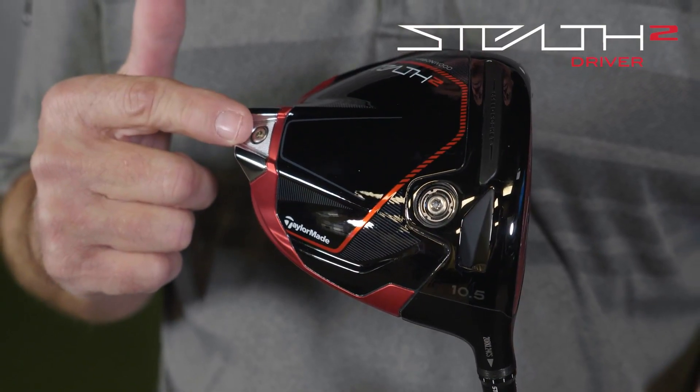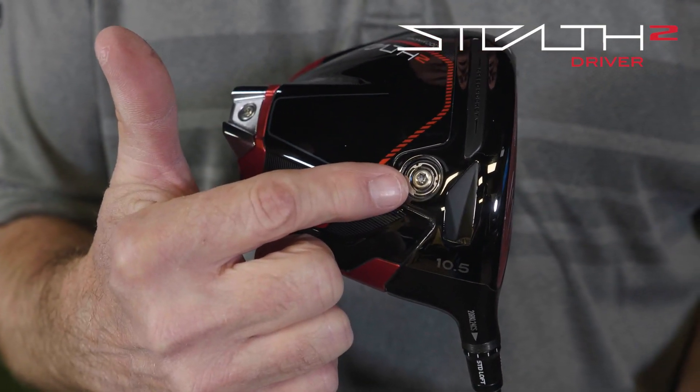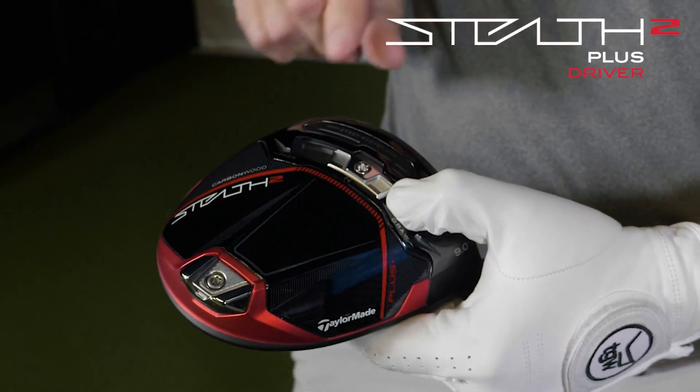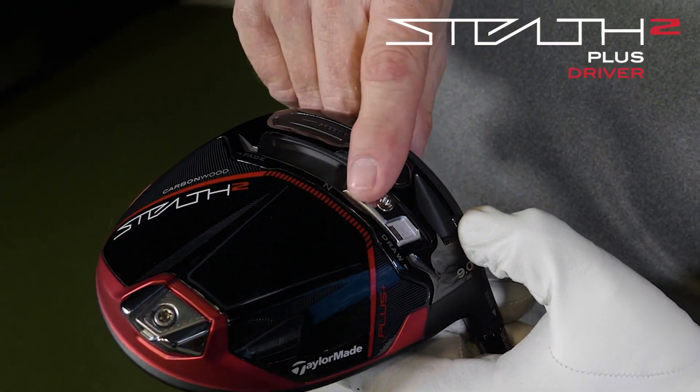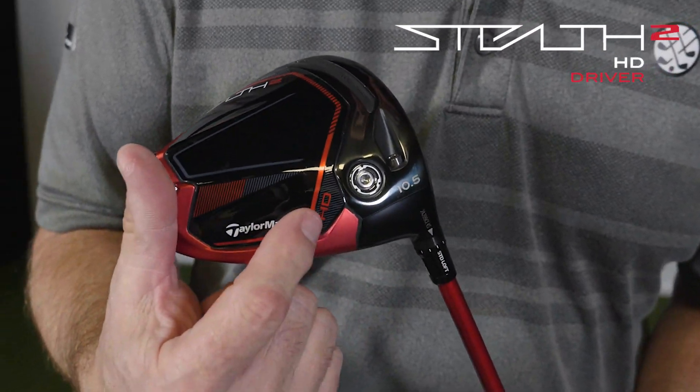TaylorMade is offering three different models in the Stealth II line. The standard Stealth is designed for players looking for maximum forgiveness and maximum distance with high launch and low spin. The Stealth II Plus is the most tunable driver for players looking to really fine tune their shot shape and spin rate. The HD model, which I'm holding, is designed for players looking to increase their launch angle and overall trajectory for better distance and help reduce their common miss to the right.